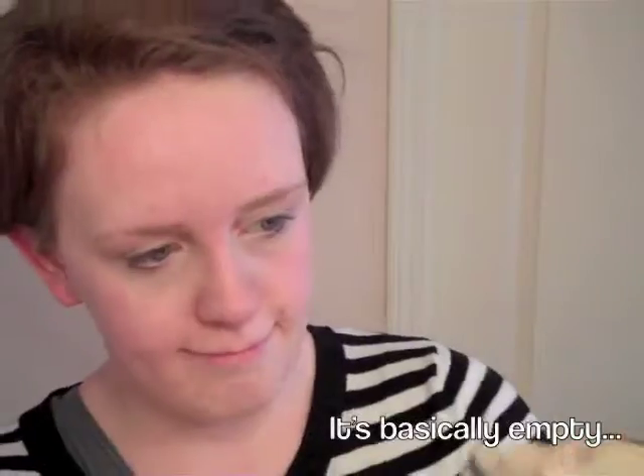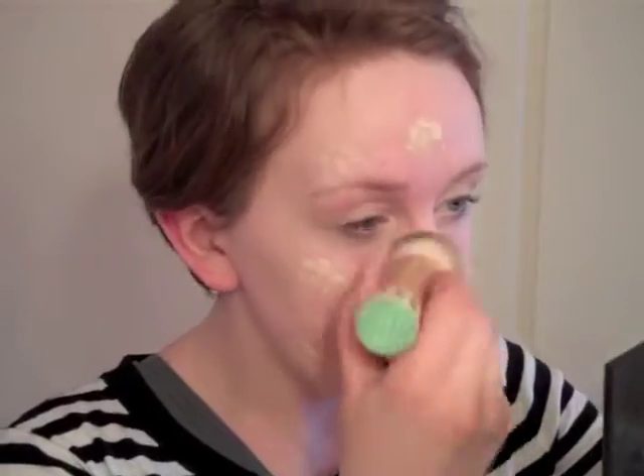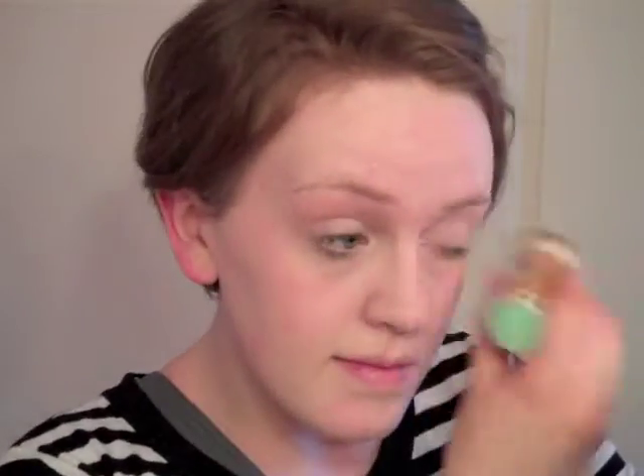Next I'm going to go with my foundation. I use the Maybelline Fit Me Matte and Poreless in 110 Porcelain. I really like this foundation because it's cheap, it's my shade, and it has really good coverage. I'm just going to dot that all over my face and blend it out with the same brush I used for the concealer. I'm going to blend it on my ears and on my neck just to make sure all the surrounding skin matches my face.